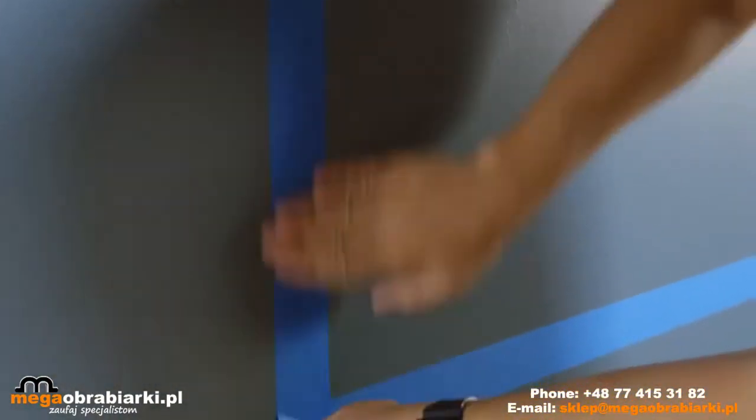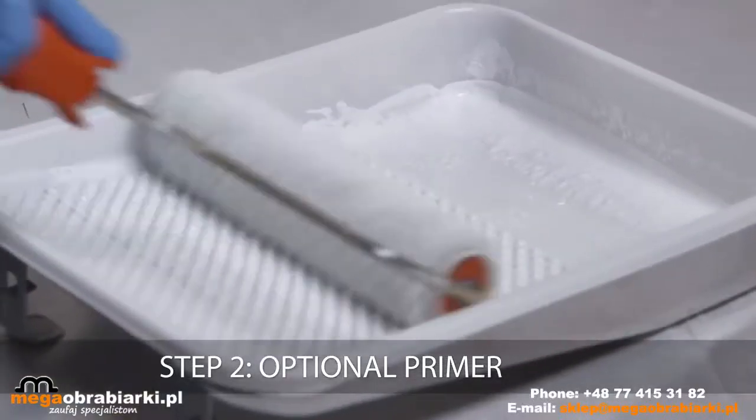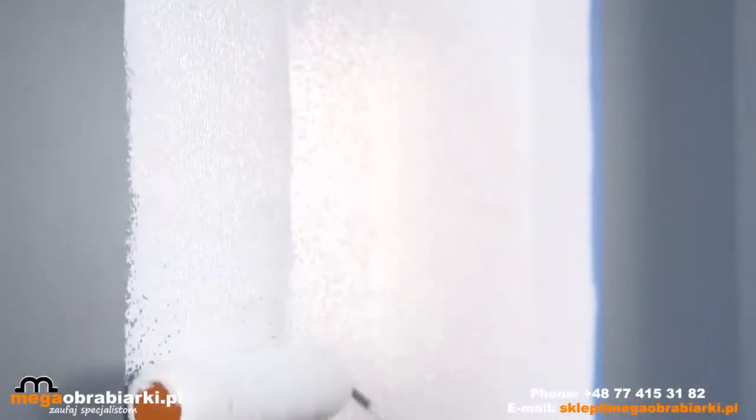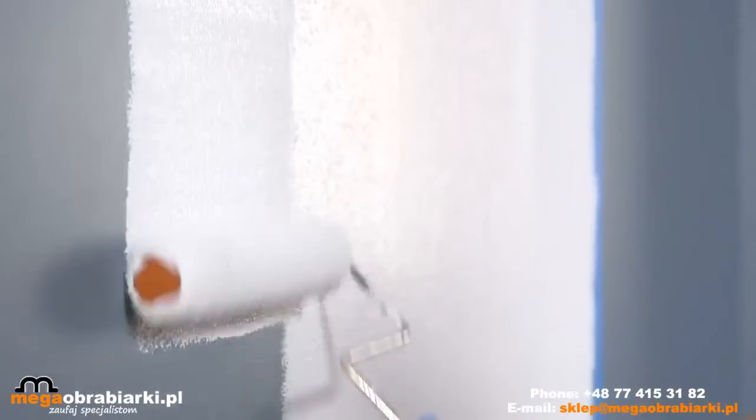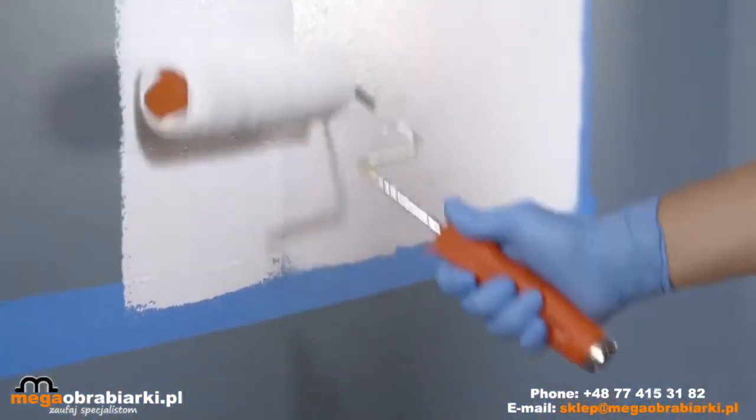If you're applying dry erase paint to a drywall surface that is already painted in a light color, primer is not needed. To cover darker surfaces and bare surfaces, we strongly recommend using a primer to ensure superior adhesion and coverage. If a primer is used, be sure to follow the manufacturer's instructions. For bare wood, sand lightly to smooth out the surface after priming.